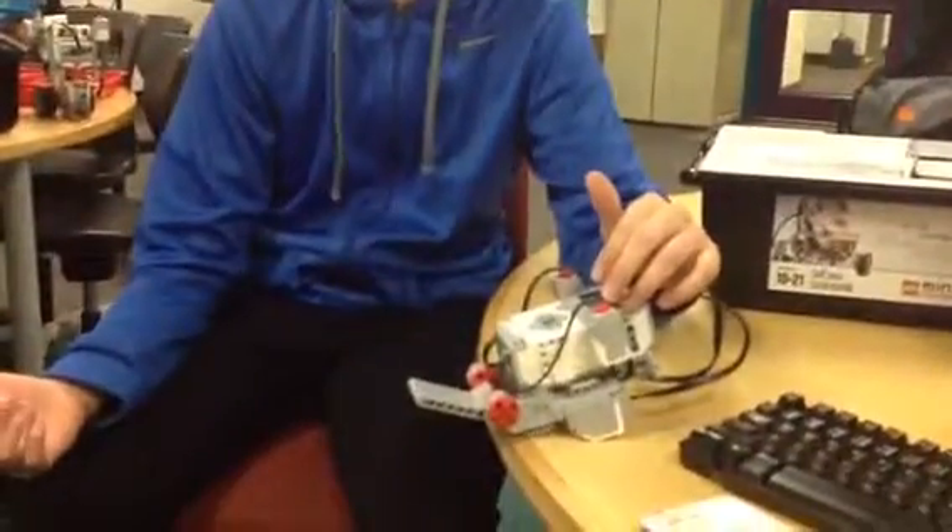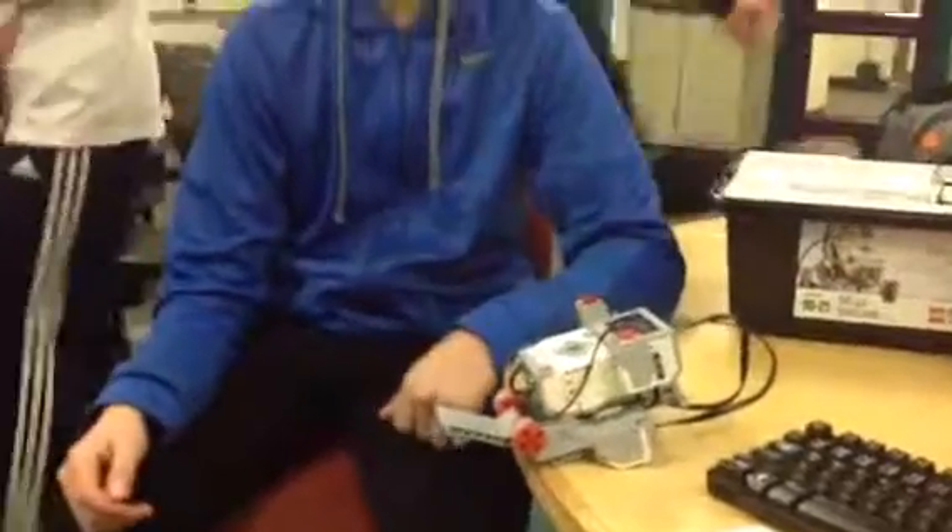It flips the bottle, and when you do flip it, there's another button that creates a cheer noise, as if to celebrate your success.